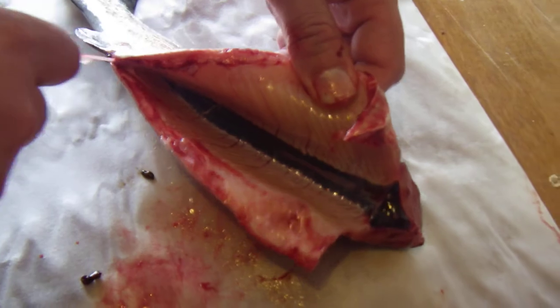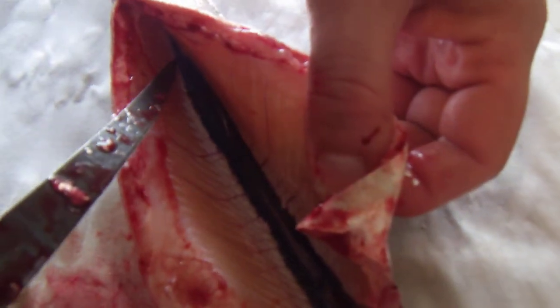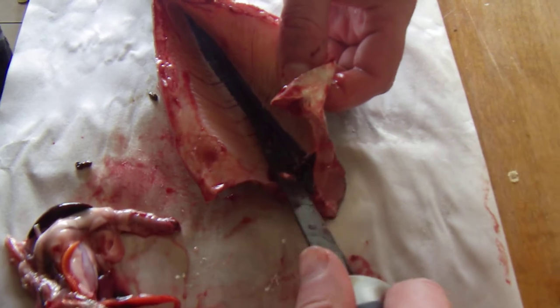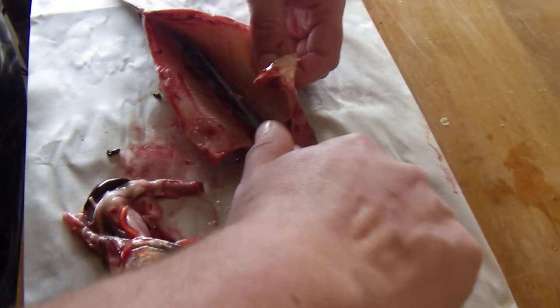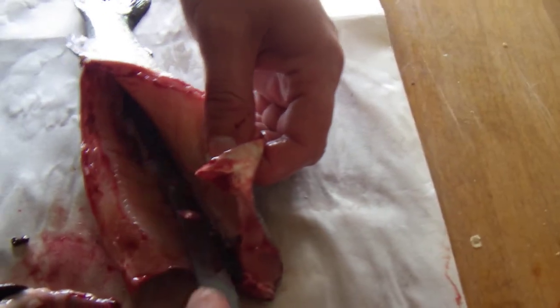There's his air bladder, still intact — it hasn't popped — and you've got to peel that one out. Then there's still all the blood in the fish, and there's a little membrane there, so you just want to slice along the membrane and then scrape all the blood out. Yes, that is the coagulated blood. It's pretty fresh so it hasn't really started to coagulate, but we'll cut that membrane and scrape down.